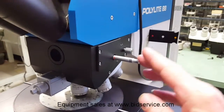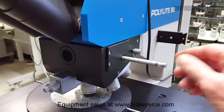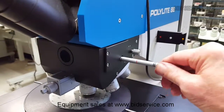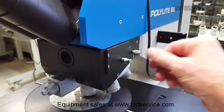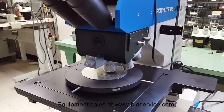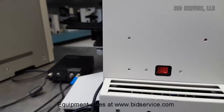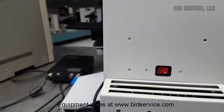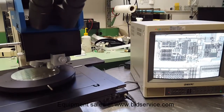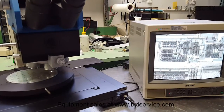Here's the other slide with dark field, bright field, and Nomarski options. On the rear there is a 115/230 volt switch. I'm going to move the stage back and forth — it stays in focus pretty well.